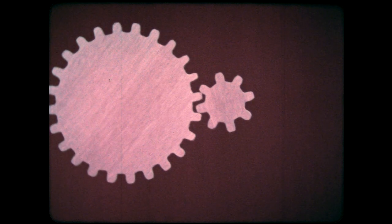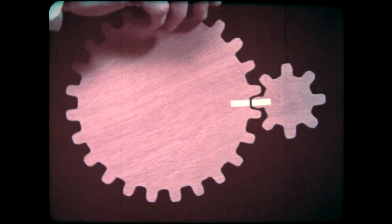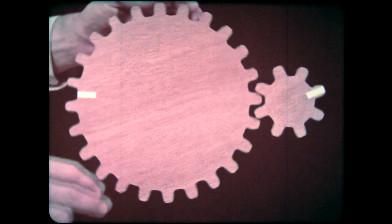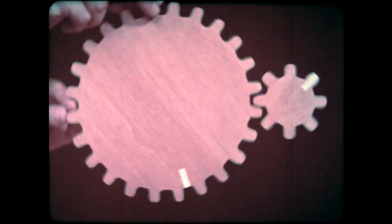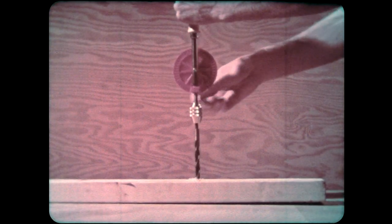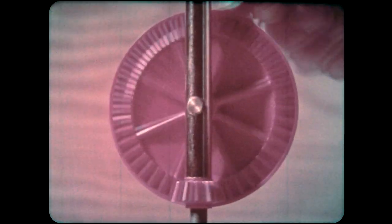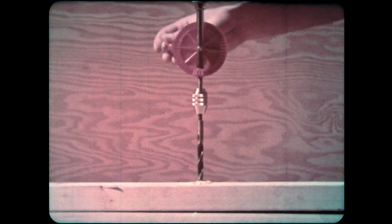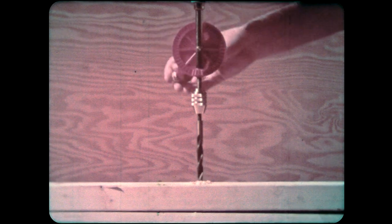How can we be sure? Mark both gears to give each a starting line. Now watch the line on the small gear as we turn the large one. The small one turns several times in the time it takes the large one to turn once. Gears of different sizes can help us in many ways. A hand drill works with gears — the hand turns a large gear, which drives a small gear connected to the drill. The drill turns several times each time the hand goes around once, so it's possible to turn the drill very fast.